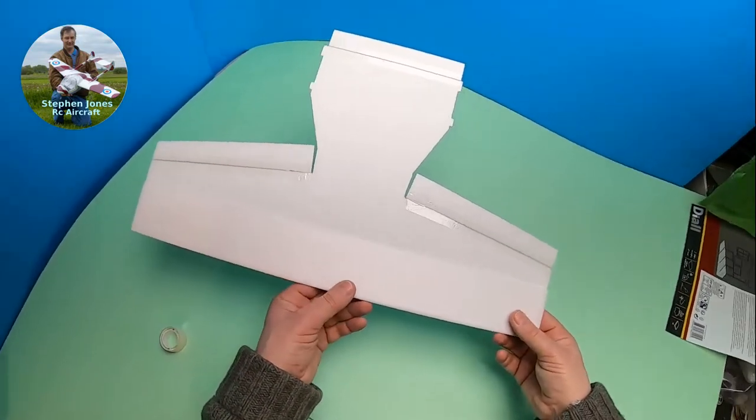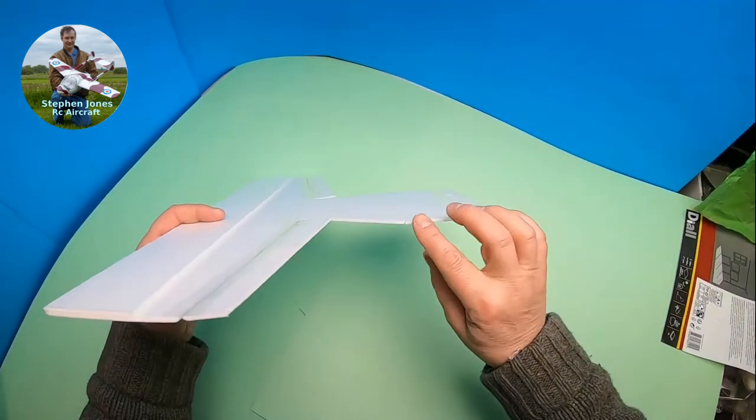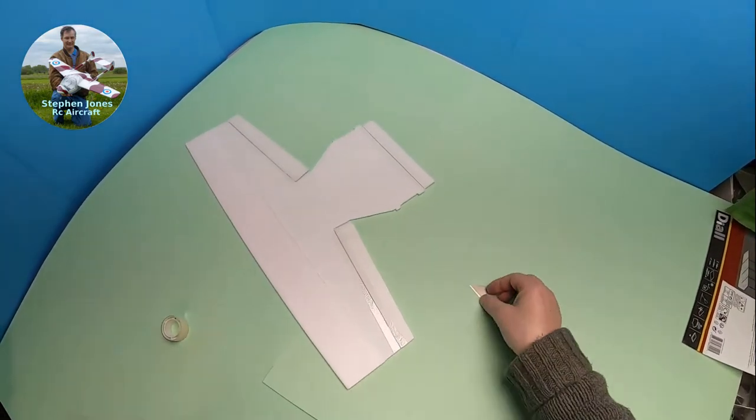Really this is a nice fun quick build — very cheap. And when you fly indoors you've got walls and hard floors to contend with, plus the mayhem that's usually at an indoor event. If you crash it and smash it you've not lost a lot of money. The main thing is to have a bit of fun building your own, and obviously you can make as many as you want.